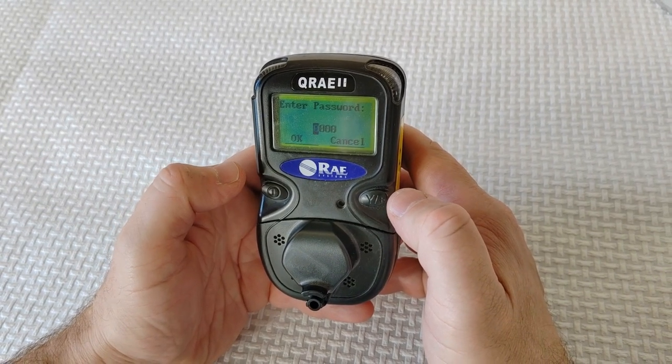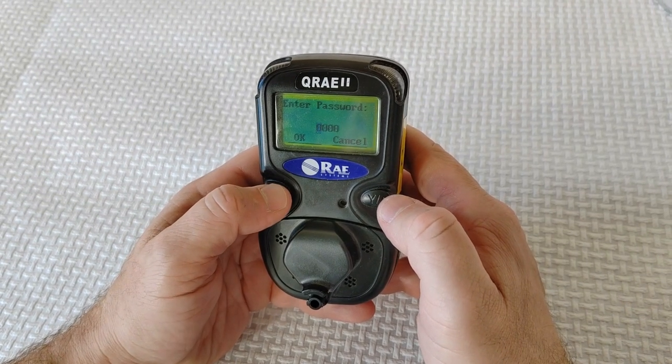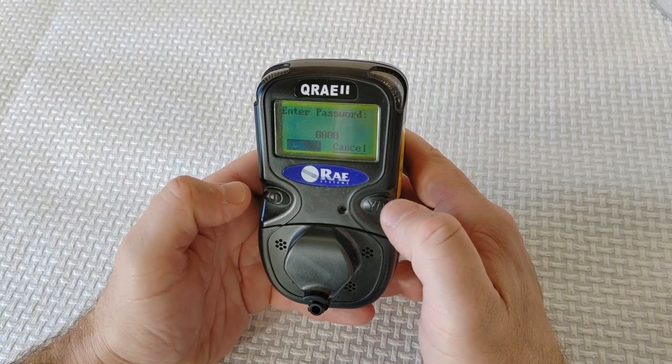Enter a password. The default password is 0000. Once you are satisfied with the password, advance to OK by pressing the mode key and press the Y plus key.